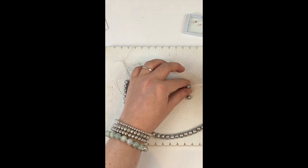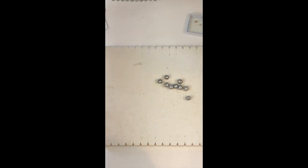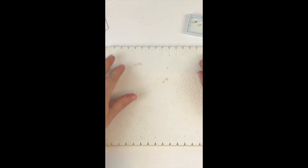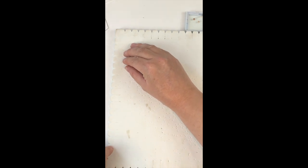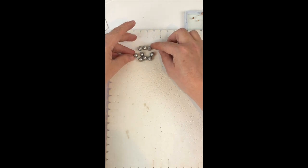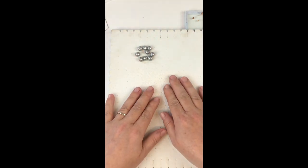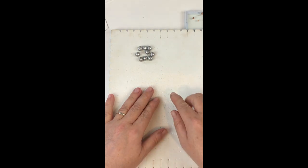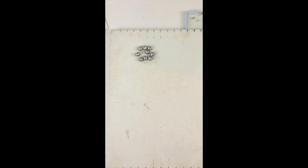I'm just going to take a few of these pearls to show you the knotting technique. Now if you've got a specific order, you're better off putting these on a beadboard and making sure you have the correct order that you're working with. So let's bring our silk back into view.